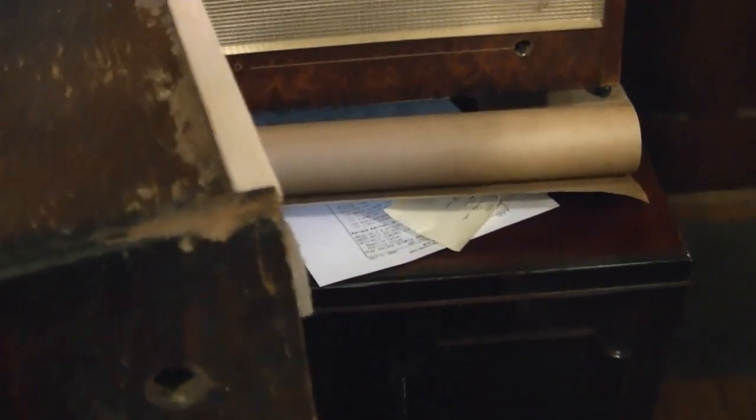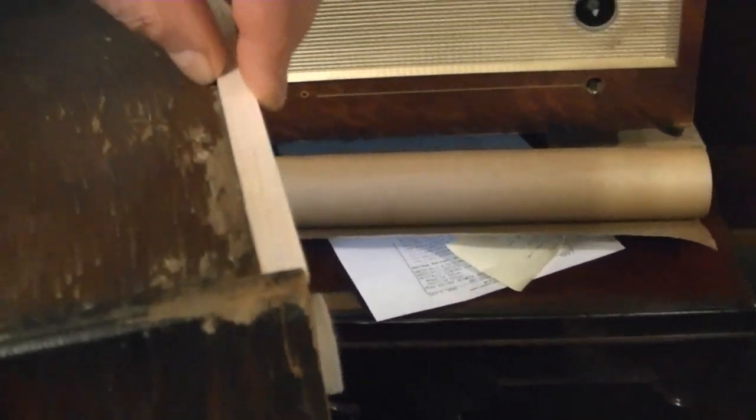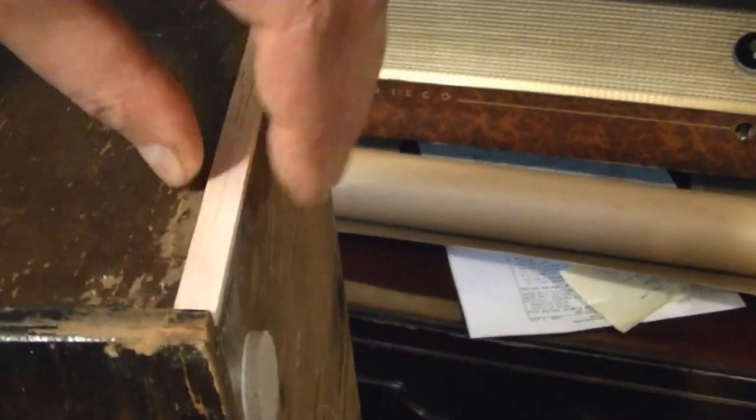I glue those up and then trim them down. I was also missing a bit of trim, so I hunted around at my local Joann Fabrics and found a box of assorted balsa and basswood in all different dimensions. I found a piece that seems to me a perfect match to the original on the other side. All I had to do was glue that up, cut it off to length, and there we go.